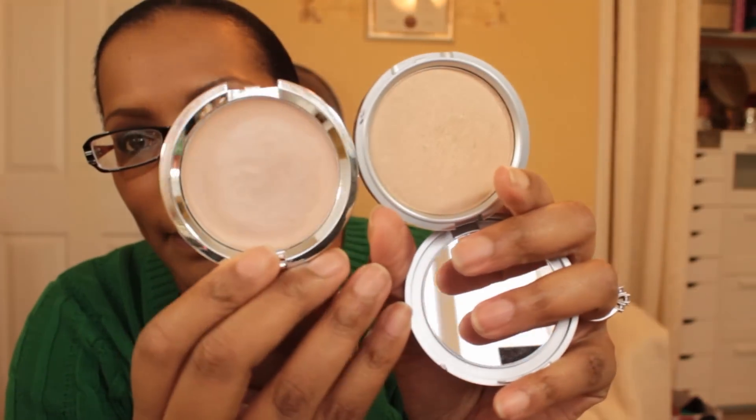I have two highlighters in my use-it-up basket. The powder one is The Balm Mary Luminizer. The other is a cream highlighter from IT Cosmetics called the Hello Light Cream Illuminator — it looks like a cream version of the Mary Luminizer, though the Mary Luminizer may be a little more golden.